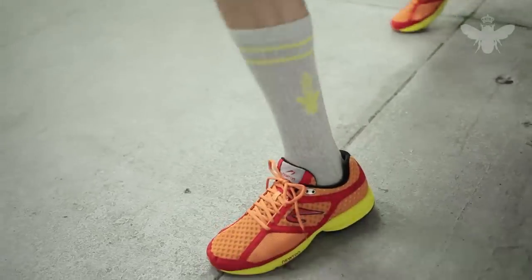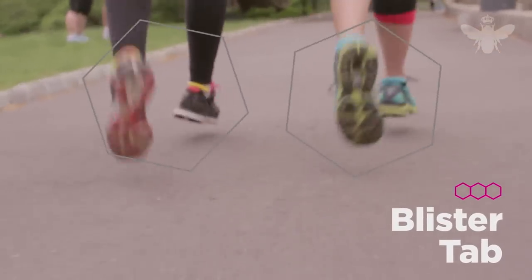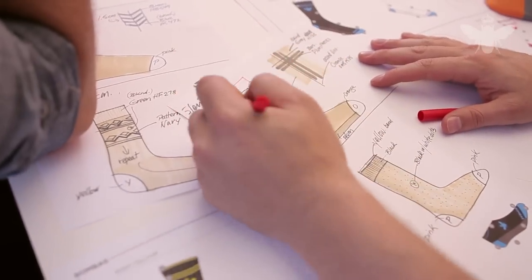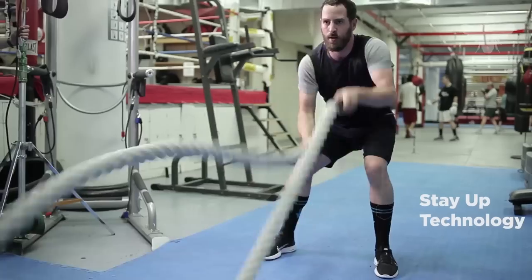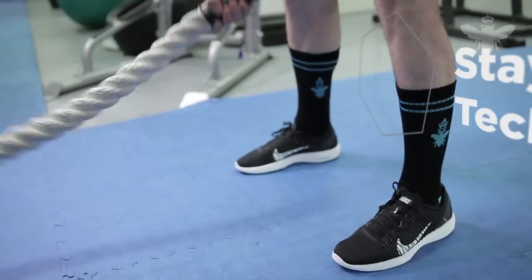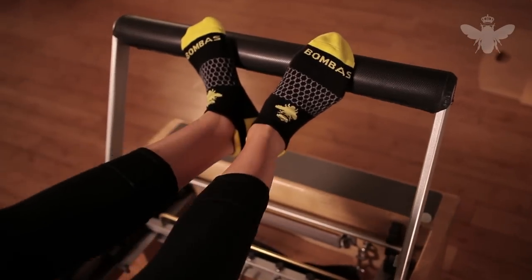On our ankle socks, we also added a blister tab to prevent painful rubbing and chafing. And finally, we created something we call Stay Up Technology. We figured out the exact amount of tension so Bombas stay up, aren't too tight, and won't slide down.